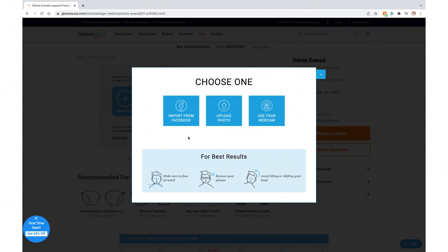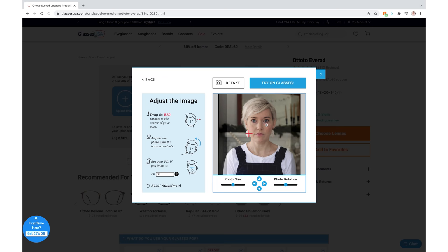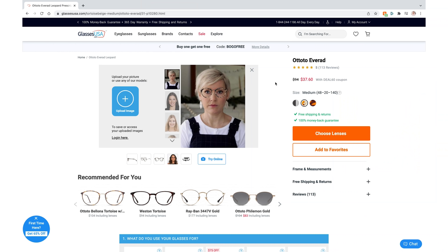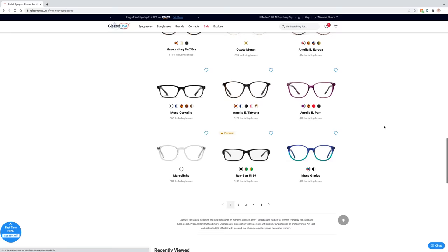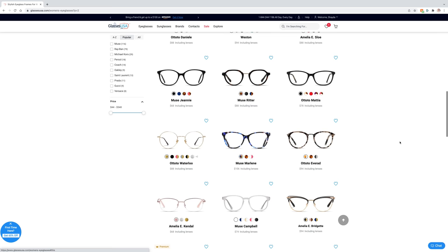Glassesusa.com has a quiz you can take — it only takes about a minute, it's all based on your face shape, and it suggests frame sizes and shapes that are great for your face. They also have a virtual try-on tool that shows you exactly what the pair will look like on your face. I uploaded my photo and found that super helpful. Glasses start at just $30 with lenses included, and they have premium brands like Oakley and Ray-Ban. With over 9,000 styles, it's really easy to find your perfect pair.